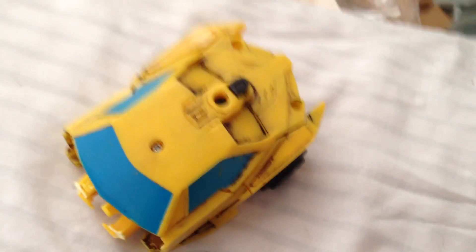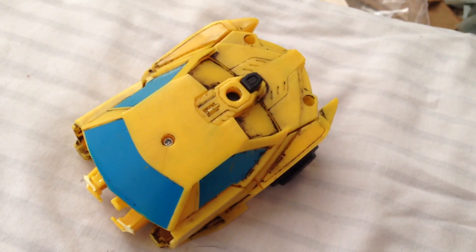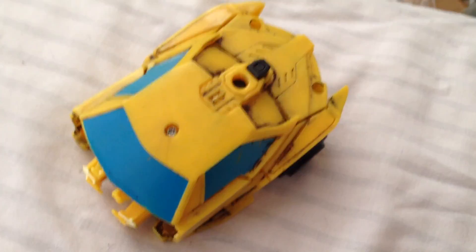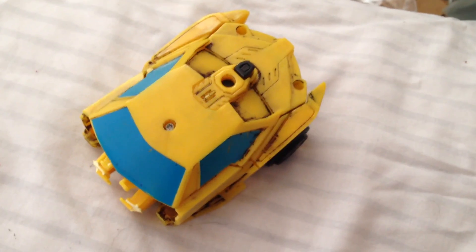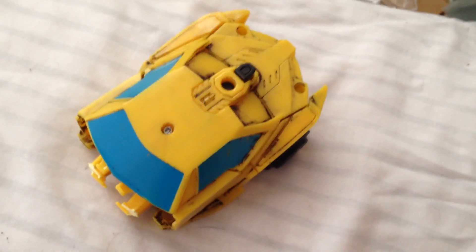So, that's a wrap for another Figure Review, everyone. Don't forget to stay tuned for more miniature Rescue Bots stuff. ToyReviewer16, signing out.